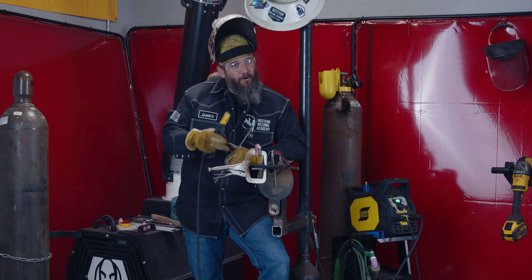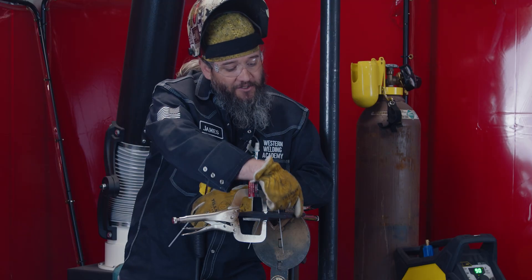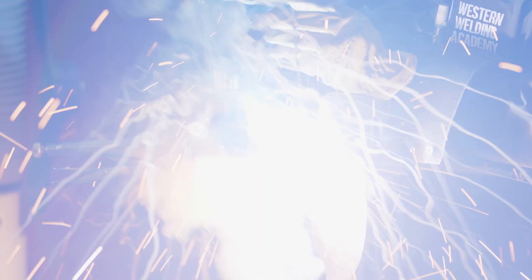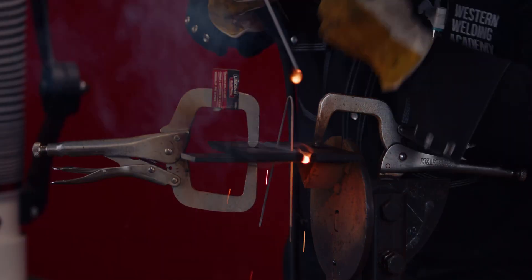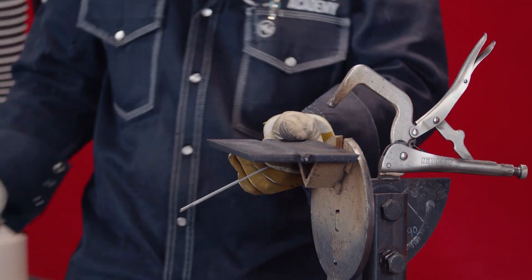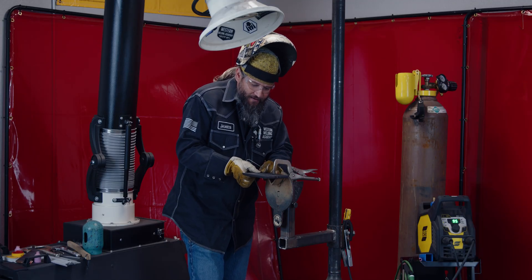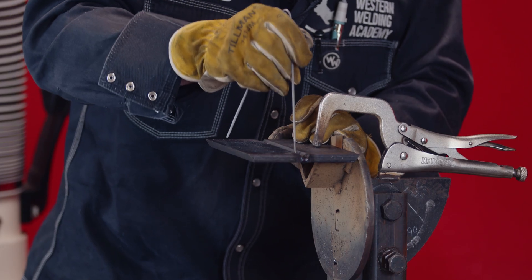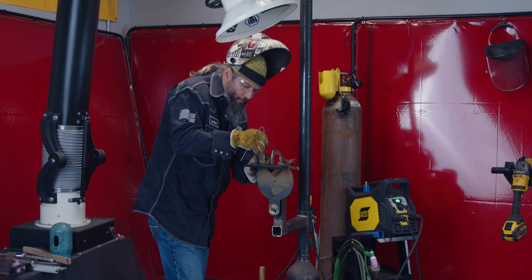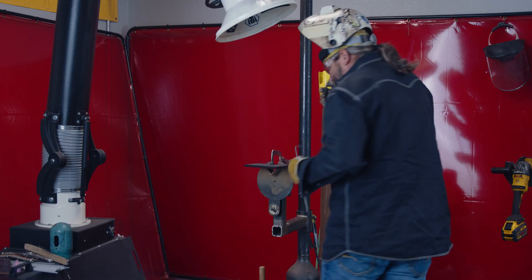We've got our machine fired up, lens on, root gap set. We're going to put a tack in - I'm going to weld this joint from this side back towards myself, so I'll put my first tack over here and make it a smaller tack. I'll take my spacer wire out and backing plate out. The purpose of the small tack is I can adjust things - if my high-low is out or my gap needs tightened or loosened, I can move it.